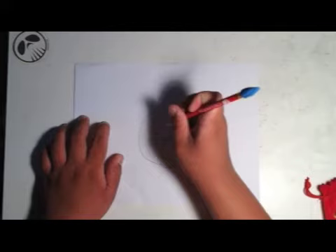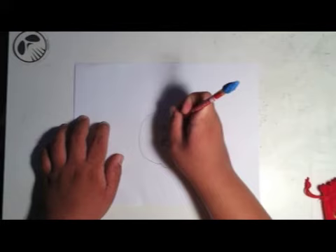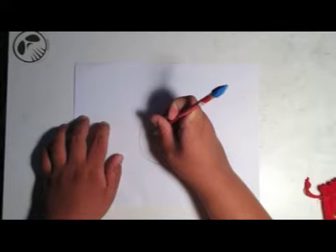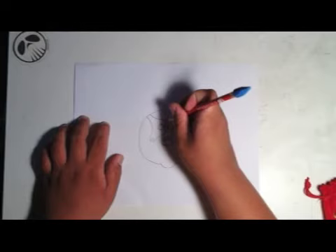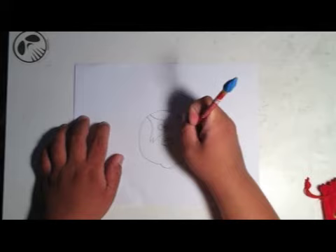Overall, the concert kicked so much ass. The KISS band members loved what I drew for them. Gene Simmons thought I drew him in a South Park style — I have to agree, it does look kind of like South Park. Click like if you agree.